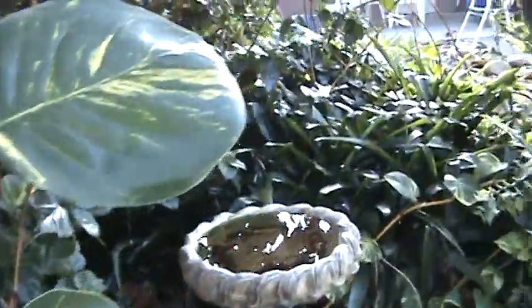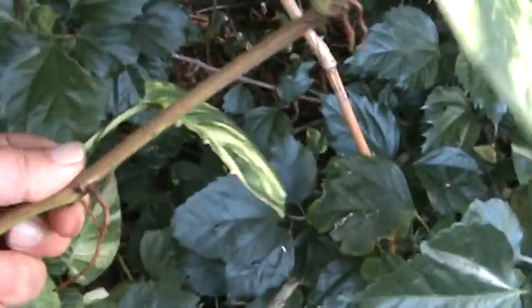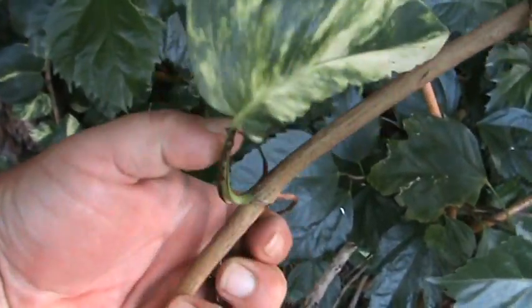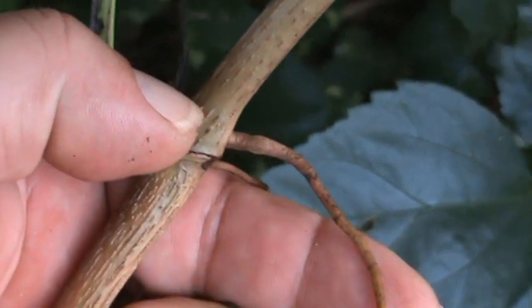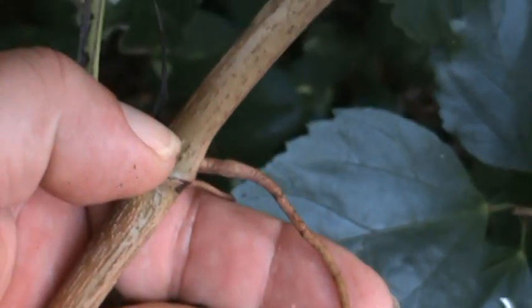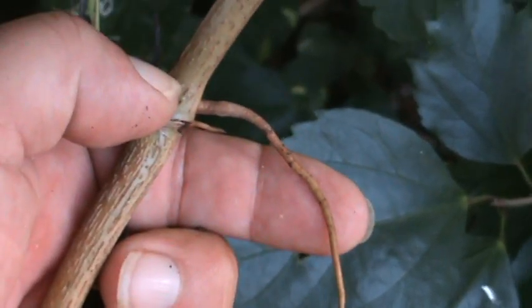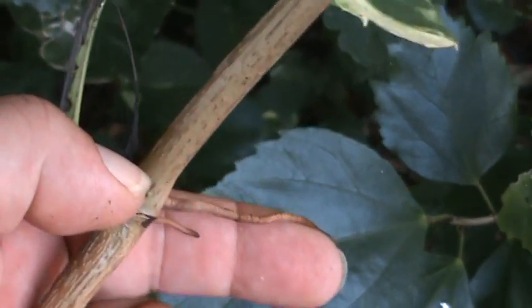You have so many options with these. Here's one — right there under each leaf segment you have a root node, right there by my finger. This is how you would get these to really grow. You want to use a rectangular planter with just some basic potting soil. I like the Miracle-Gro soil because it already gives them a step up with nutrients, and you want to keep that soil damp.